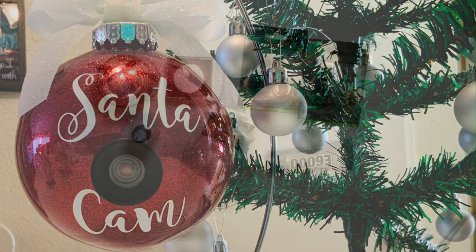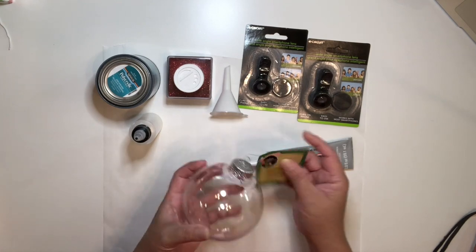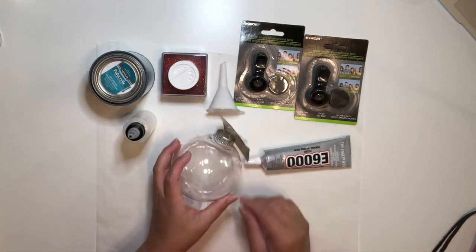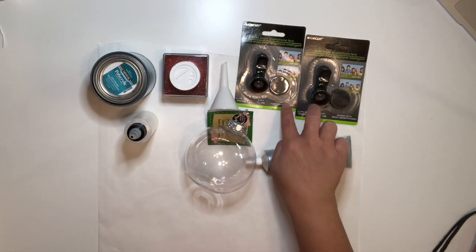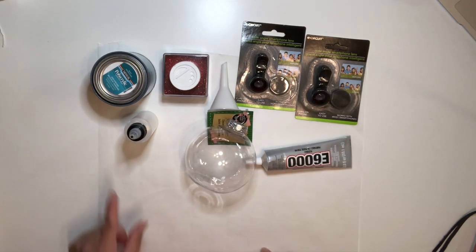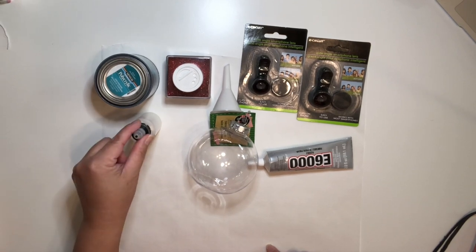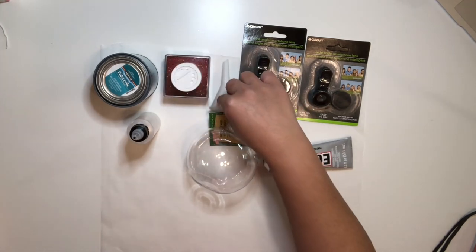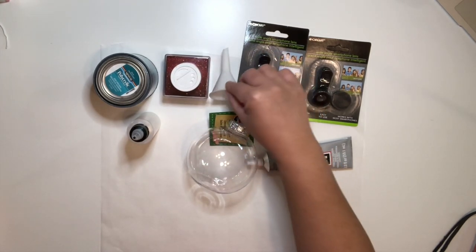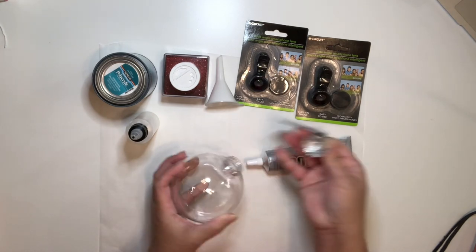These are a few of the materials we will be using for this tutorial. I'm using the ornament from the Dollar Tree, E6000 — or if you prefer hot glue, that is fine too. I have lenses here, and I already have polycrylic inside this bottle. You're also going to need glitter and a funnel.